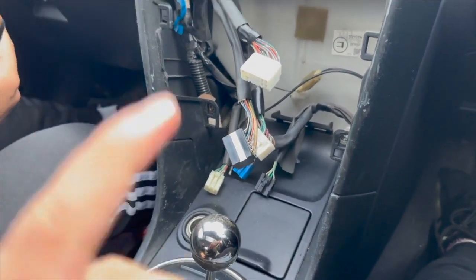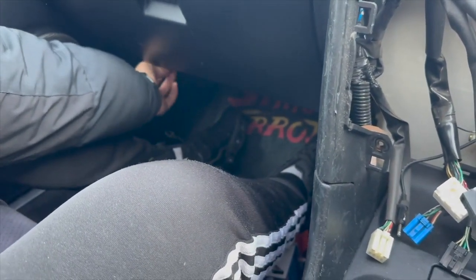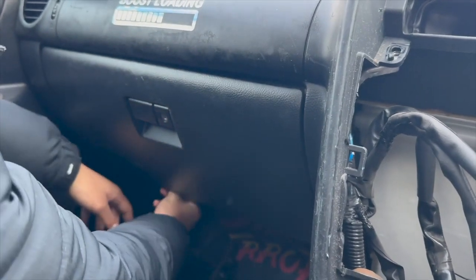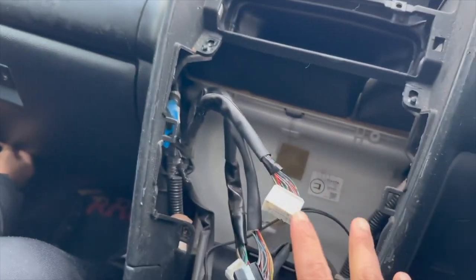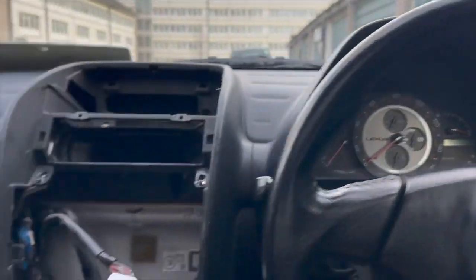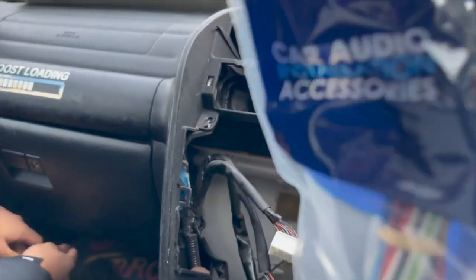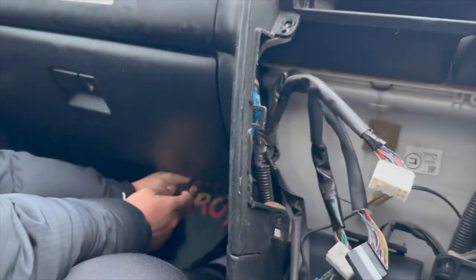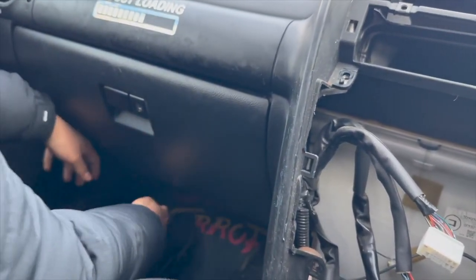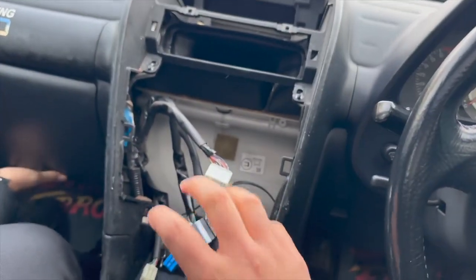You need to take the glove box off as well, which should be simple — just two screws. We felt like there weren't enough tutorials for IS200/IS300 stereo changes on YouTube, so we're doing this. The layout is the same for the IS300 as well. So those are the two things you need: the Lexus wiring harness and the amp converter — because there's an amp at the bottom left, which most of you will have.